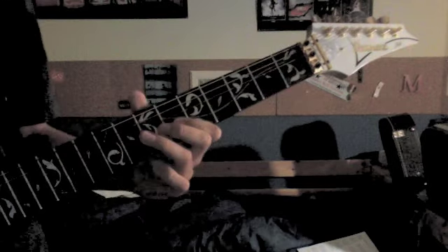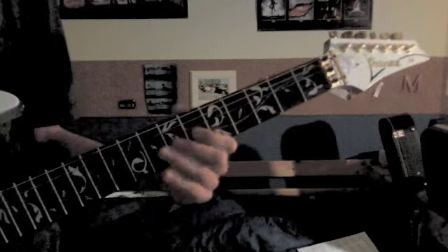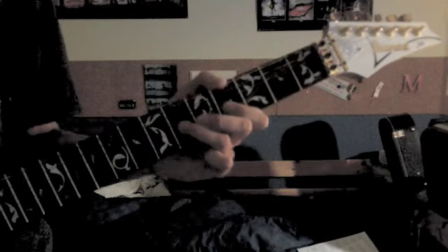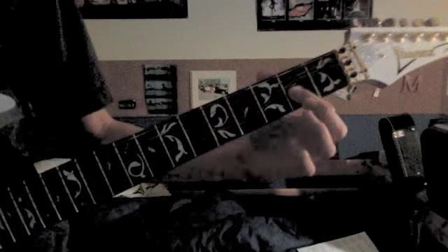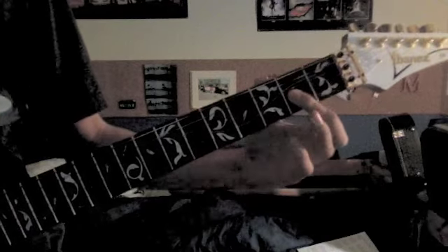Then 7, pull off to 6, slide up to 4. Then 6, pull off to 4, slide up to 2. Then you play 2, and then go 2, slide to 4.